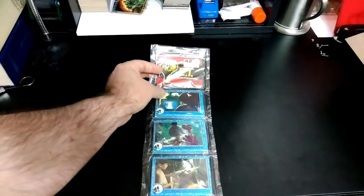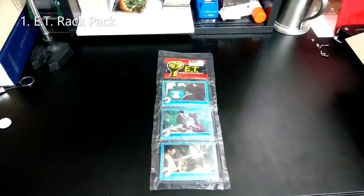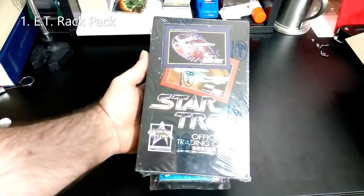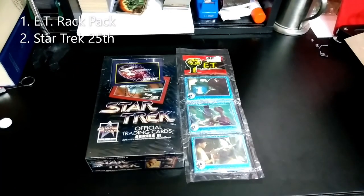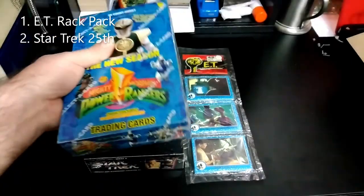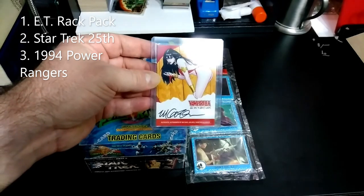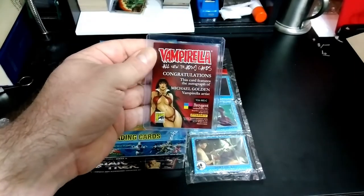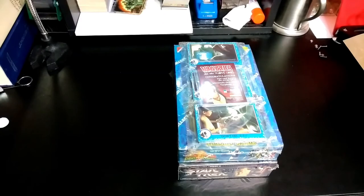As I promised at the beginning of the video, I am going to show you your options. Option number one is a 1982 ET Rack Pack — sealed, never been opened, in brand new condition. Option number two is Star Trek Series 2 of the 25th Anniversary Edition. Option number three is the new season of the Mighty Morphin Power Rangers from 1994. And the fourth option is a 2012 Vampirella Autographed Insert Card. All you have to do is let me know which one you want, subscribe to the channel, and like the video.